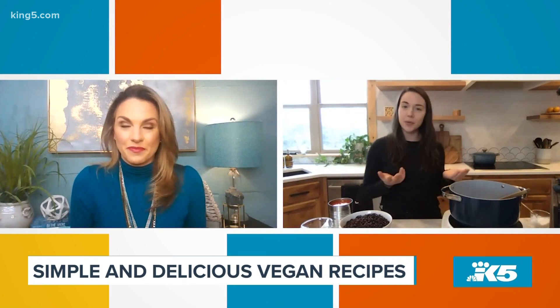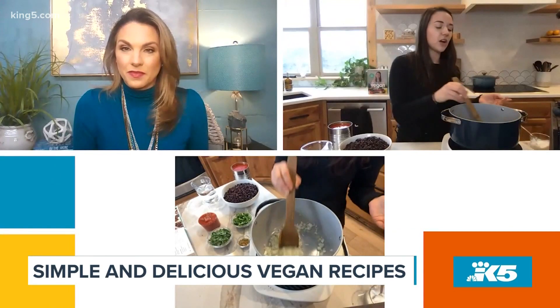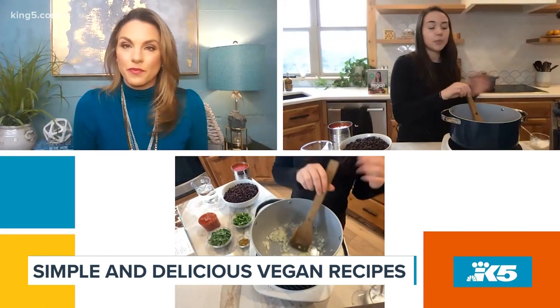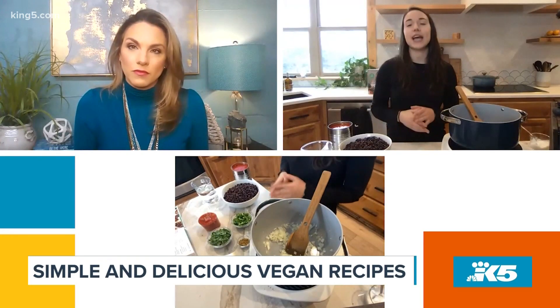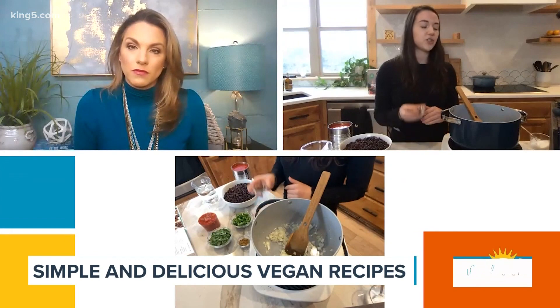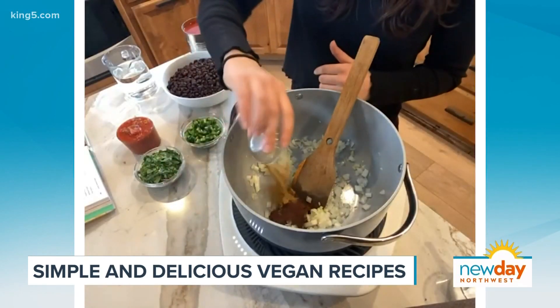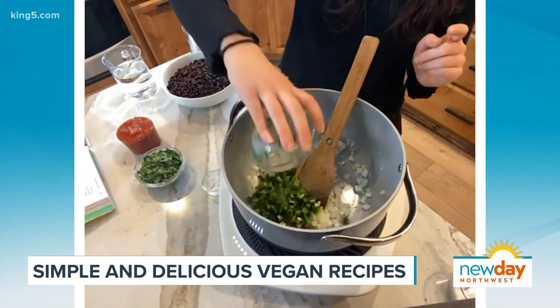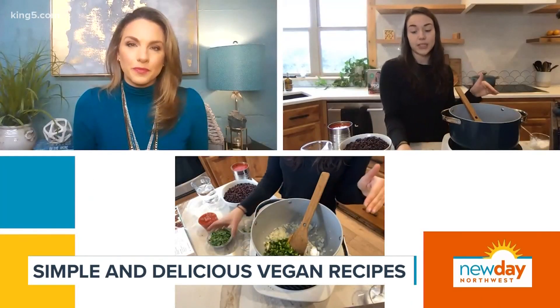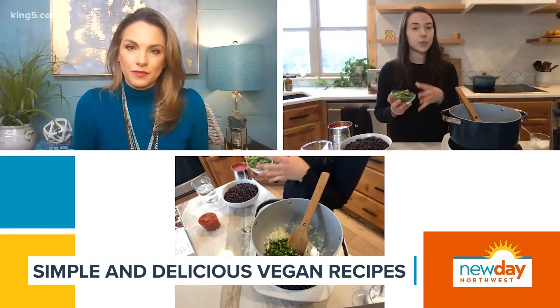For the sake of time, I already went ahead and sautéed half of the diced yellow onion and three cloves of minced garlic in this pot in a splash of water — you just want to sauté it until it becomes translucent. The next step we're going to add in our spices and some more veggies. So we have a tablespoon of chili powder, a tablespoon of ground cumin, and then for some Tex-Mex flavor, we have three diced jalapeños. If you want a more mild chili, you can remove the seeds before you dice them. And then we also have half of a bunch of cilantro that I diced pretty finely.